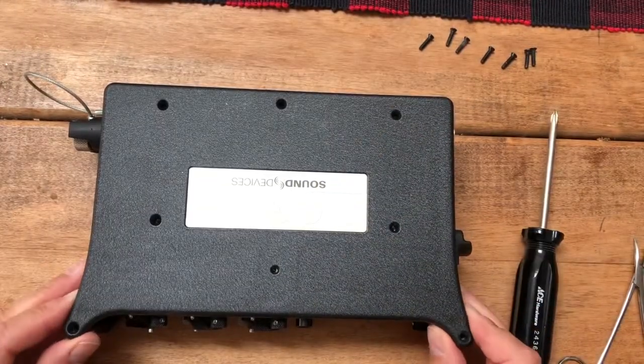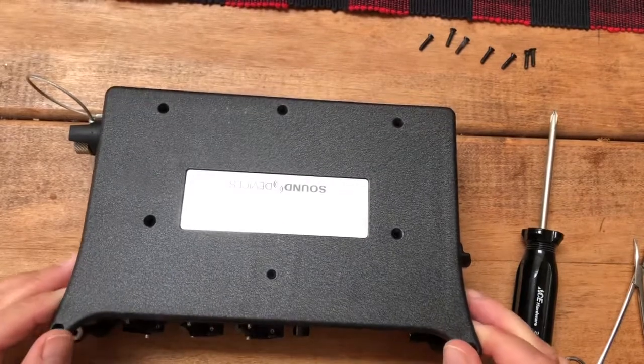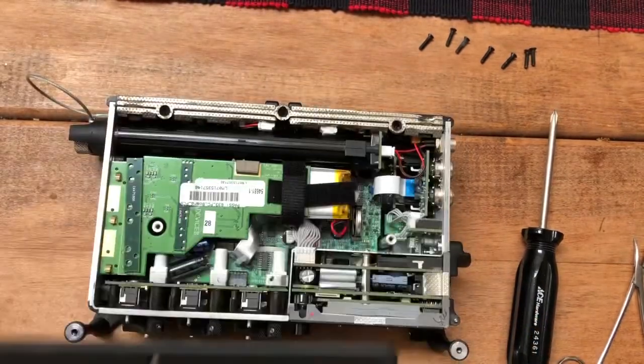All right, then you have to ever so gingerly remove the top of the unit. Gingerly, easy, easy. There you go.